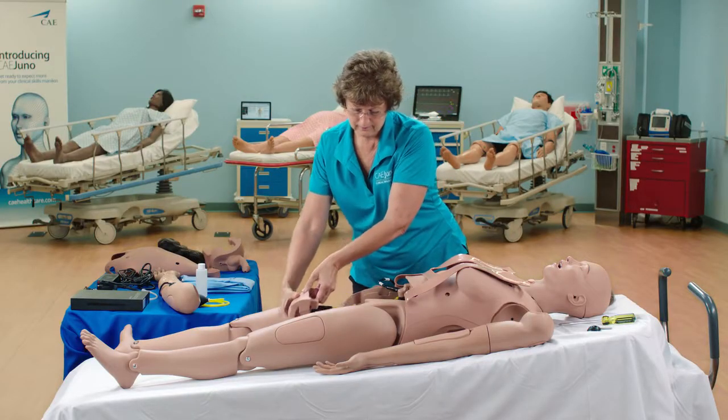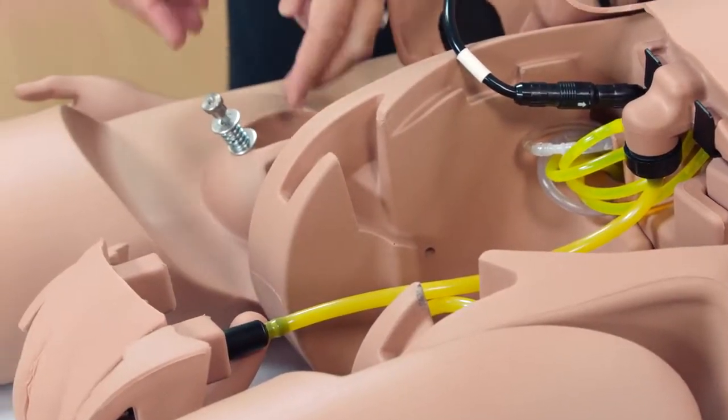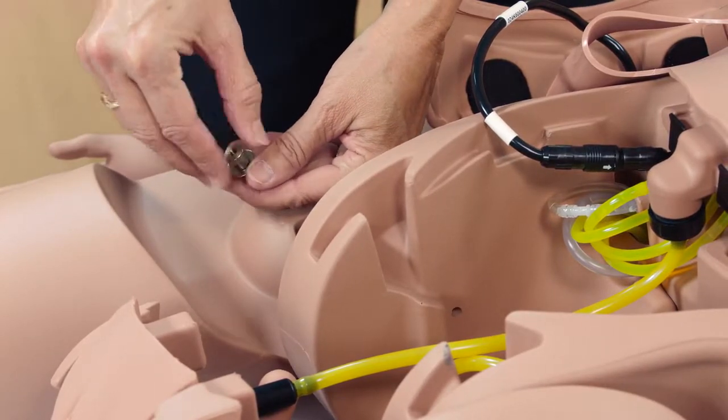Remove the genitalia by pulling the genital insert gently upward and set it aside. Unscrew the bolt assembly from the unattached leg and set it aside.